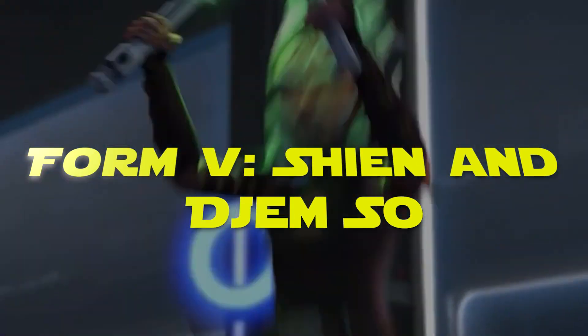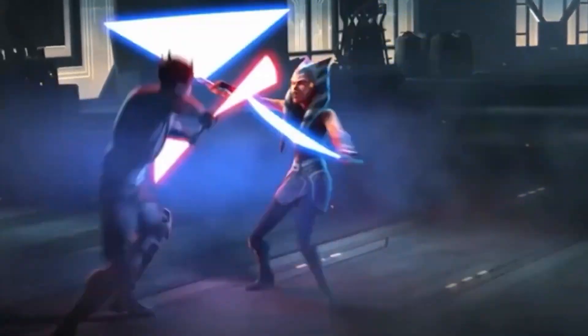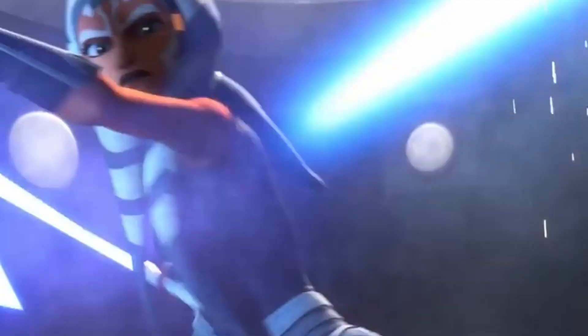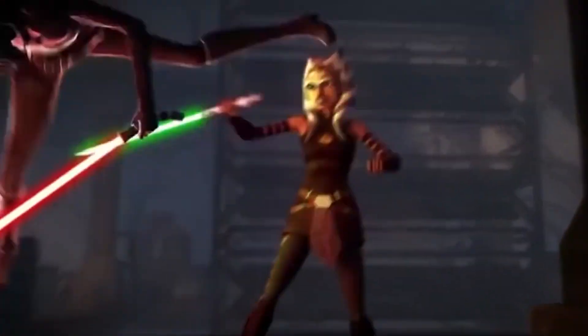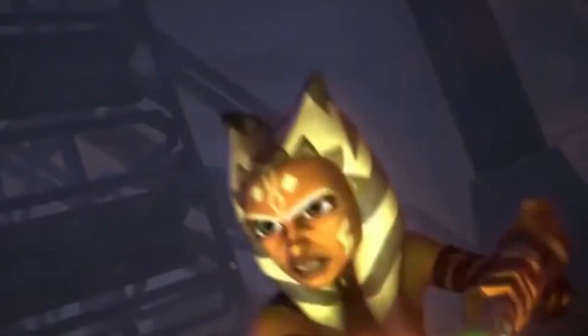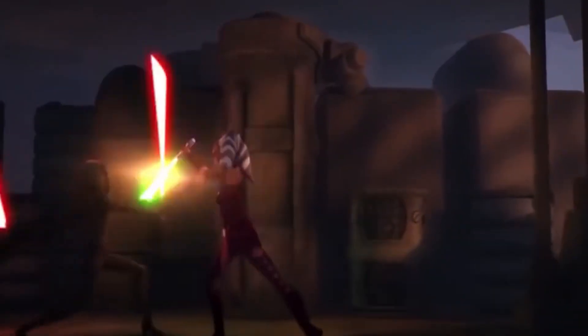Form 5: Shien and Djem So. Form 5 was conceived by Jedi who practiced Form 3 but felt the need for a more aggressive approach in combat. Shien, the first part of Form 5, is tailored for long-range engagements, enabling practitioners to deflect and swat back blaster bolts with precision — an effective choice for Jedi facing a barrage of blaster fire. Djem So, the second aspect of Form 5, is all about blade-on-blade combat. What makes Djem So distinct is its unconventional reverse grip, which adds a unique dynamic to lightsaber duels.